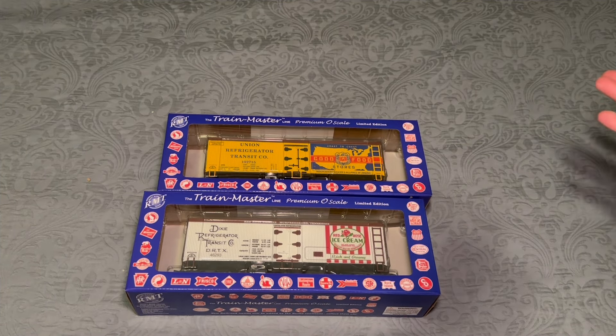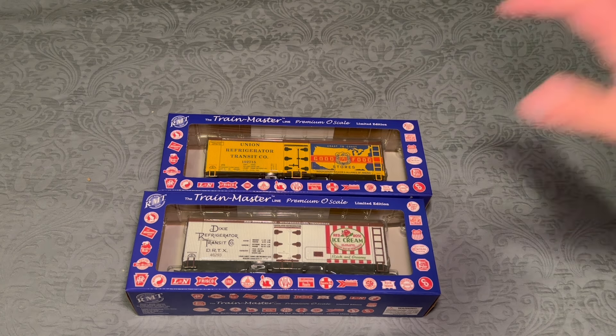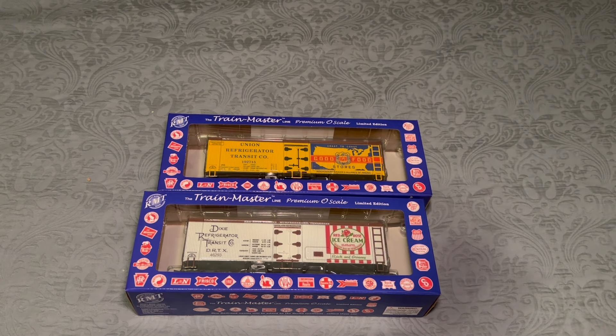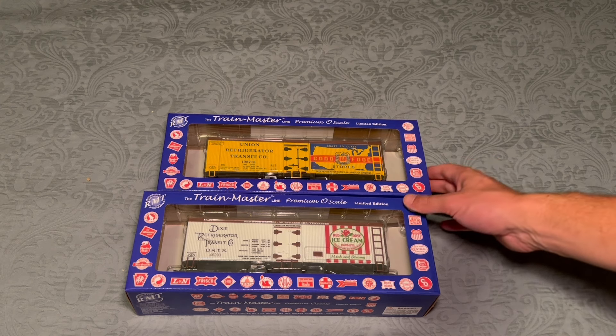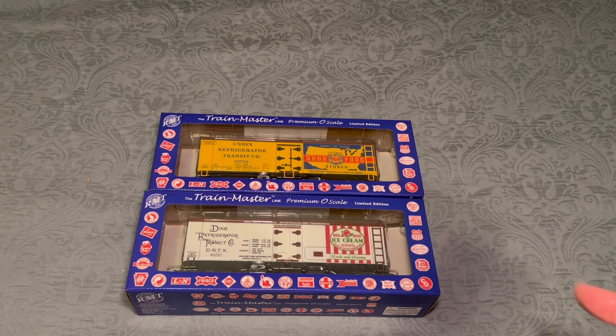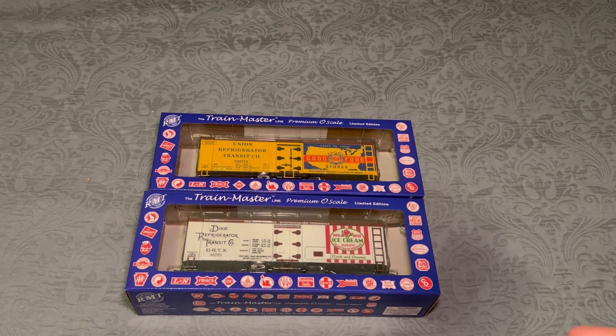Here are the two cars. Before we open them up, I just wanted to talk for a quick second. Ready-Made Trains are supposed to be kind of in the middle regarding where they fall in the hobby. These cars are supposed to be affordable — they were about $30 a car, which is not bad. That competes with Menards prices. It says O-scale on the box. I don't think they're going to be close to MTH Premier or Atlas, but let's get them out of the box.